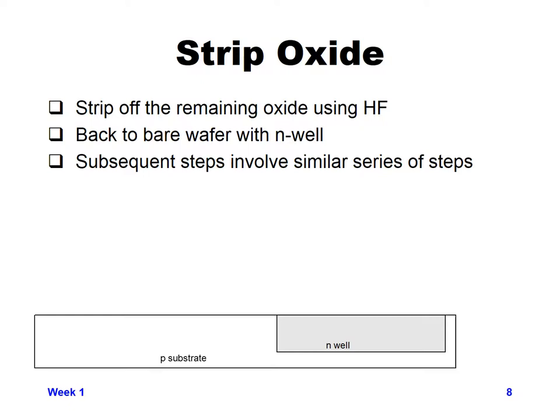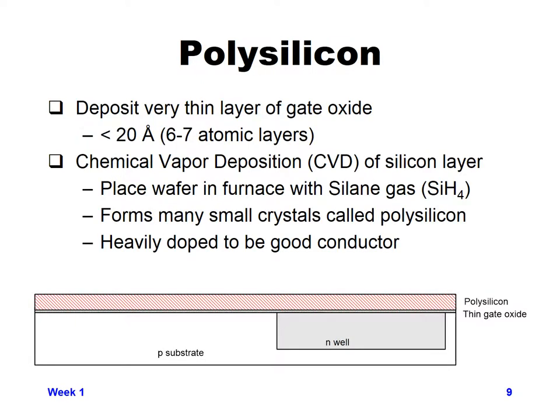Now we can go on to the next set of steps. Subsequent steps will involve a similar series of steps to create or remove the materials we either want or don't want. The next step is putting down our polysilicon, which will be used for our gate region.